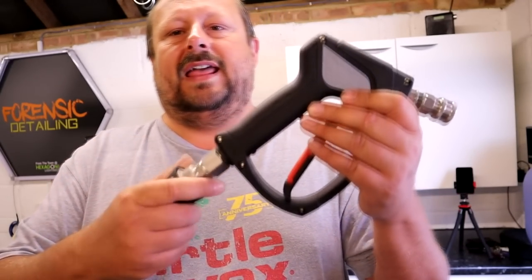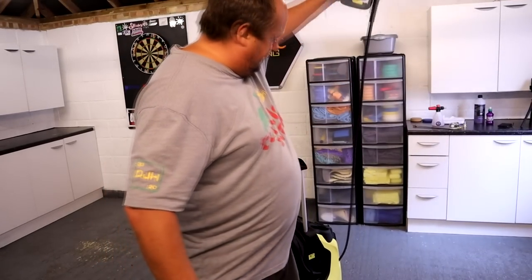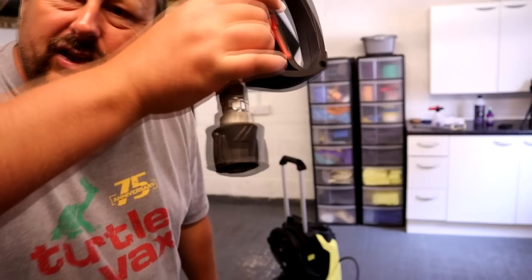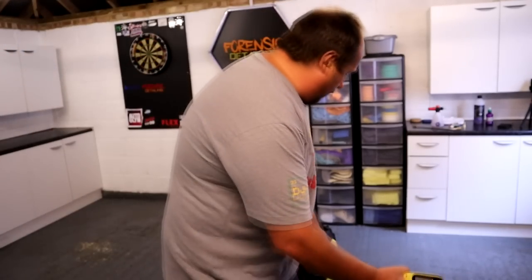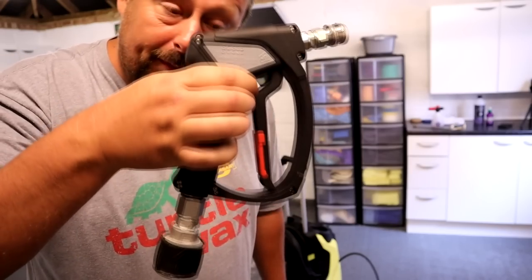The important thing to understand — 99% of you are using Karcher pressure washers. If you want to upgrade your Karcher gun to one of these, you need to make sure you've got the Karcher attachment. The interdetailing cell is the part made by Karcher — there are Chinese companies that have knocked it off, but this is the proper Pukka Karcher one.